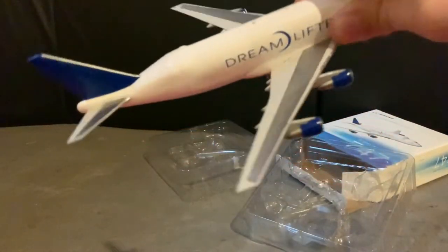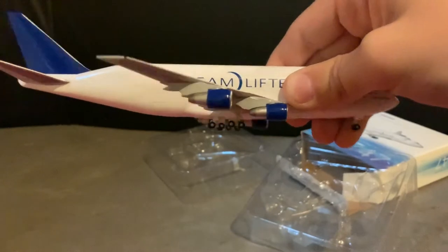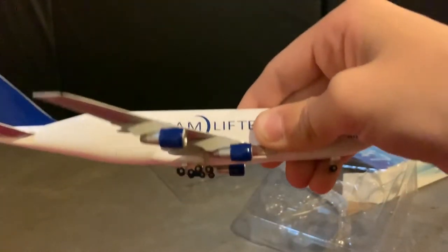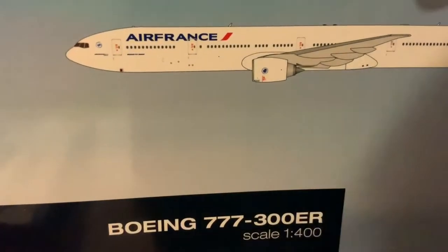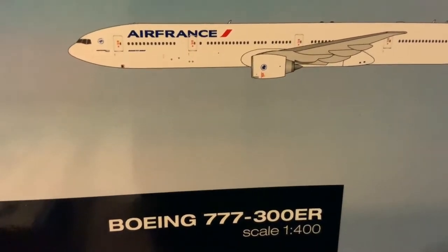Overall this plane is pretty good. We got it at Everett in the gift shop right by the factory. We bought it with our own money — it wasn't a gift — and yeah, overall it's a good purchase. We have our 777-300ER scale 1:400 Air France made by Gemini Jets.